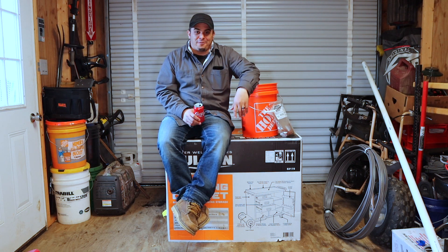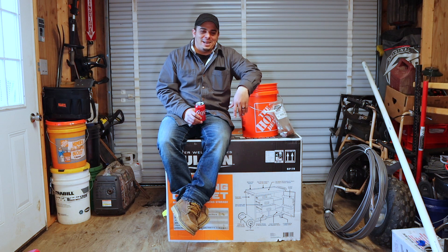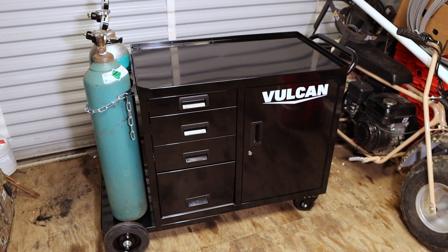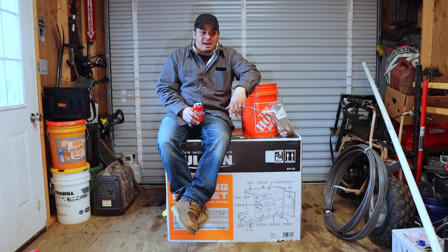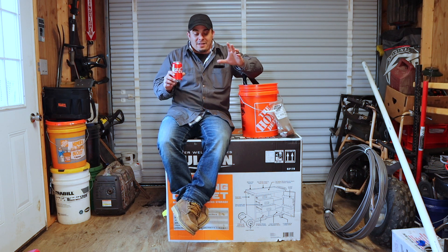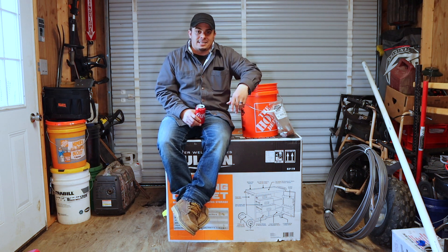Hi friend, today we're here with the Master Welder cart from Vulcan, which is a Harbor Freight brand. I picked up this cart about two weeks ago. I was feeling under the weather, but I'm feeling much better now — almost 100%. We have a beautiful Saturday afternoon. The shop's about 25 degrees, but getting into all these projects, from the heating to the welding and all that kind of stuff, sparked some interest in making videos to maybe help you guys out.